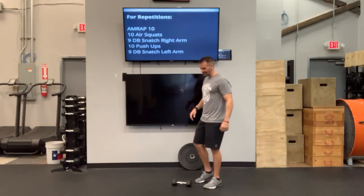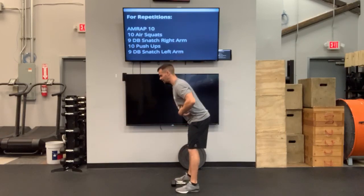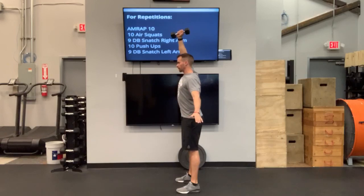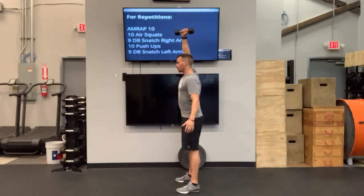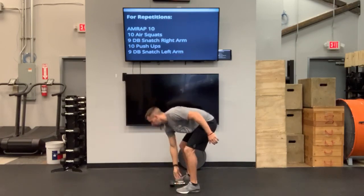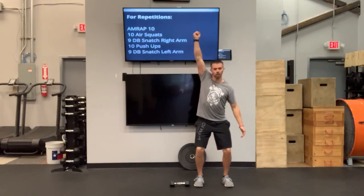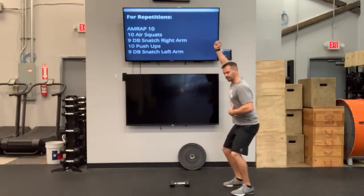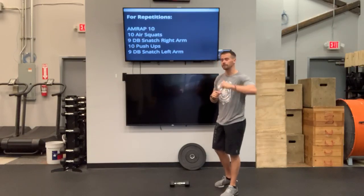Next up, we have 9 dumbbell snatches with your right arm. Straddle that dumbbell, hinging at those hips, soften those knees, offhand not touching your leg. Drive that dumbbell up in one fluid motion — you're not going to switch hands. Come down and touch both heads of the dumbbell to the ground before driving that dumbbell back up. As you drive that dumbbell up, shrug the shoulder, pull that elbow high, quick turnover. Use your heavier dumbbell and focus on that drive through the hips so we can get quality movement and a lot of reps.